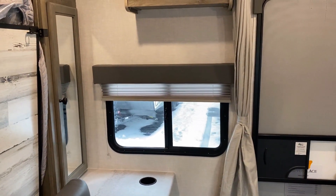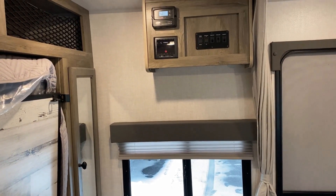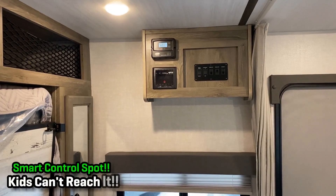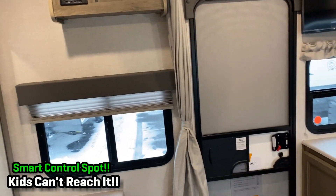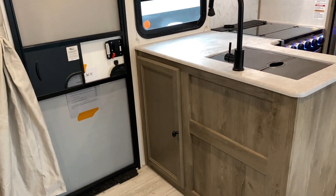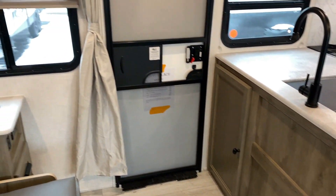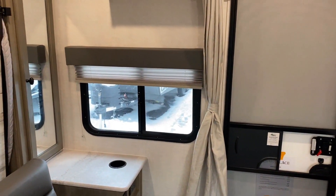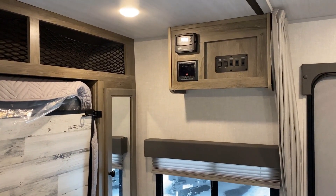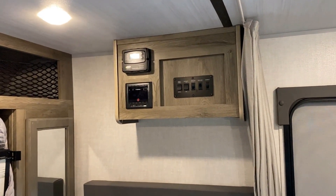It took me a minute to find the control panel, but I actually like that they put it up here out of the way. Other brands with this floor plan tend to put the control panel down low where the kids can get to it. From personal experience, I burned up my grandfather's water heater because we were boondock dry camping with no water going through the water heater and I accidentally turned it on.